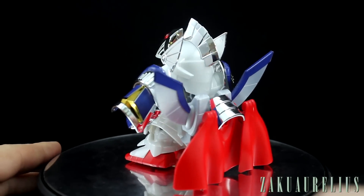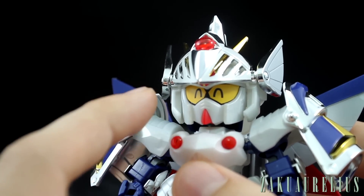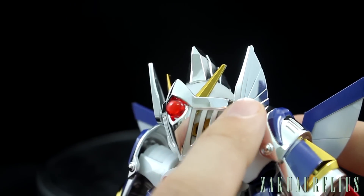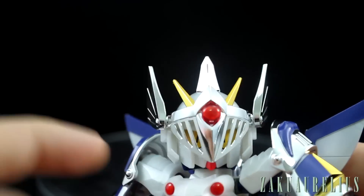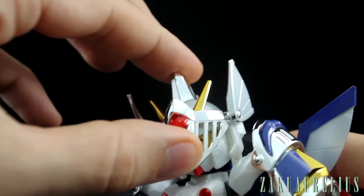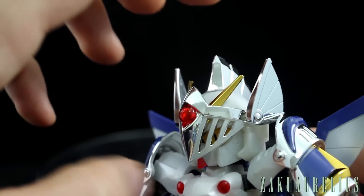Let's go ahead and talk about the articulation — when it's closer up I'll point out all the stickers. Here on the head, the eyes are going to be a sticker of course. This front mask part can move down, and these ear parts on the side are separate, connected to this part. They move in unison with the centerpiece, so just moving up and down. I feel like moving it up and down a lot is probably going to eventually scratch the gold on the V-fin.